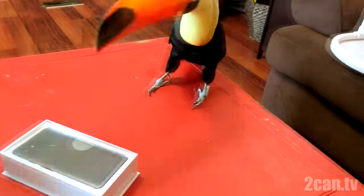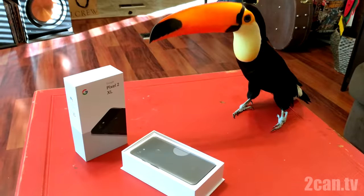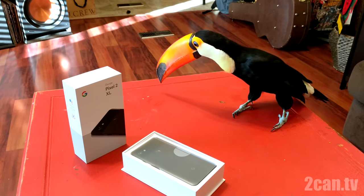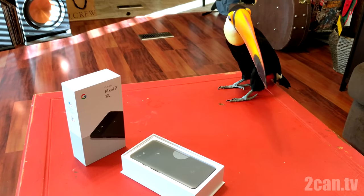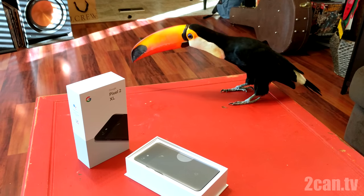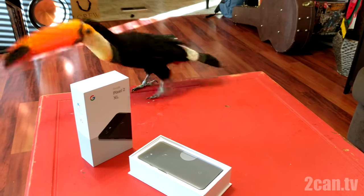I know what you're thinking — didn't you just do one of these? Yeah, well I completely forgot about this. So here we are with the Pixel XL2. You guys liked the Pixel XL1 unboxing from last year, so I figured I'd do this one as well.